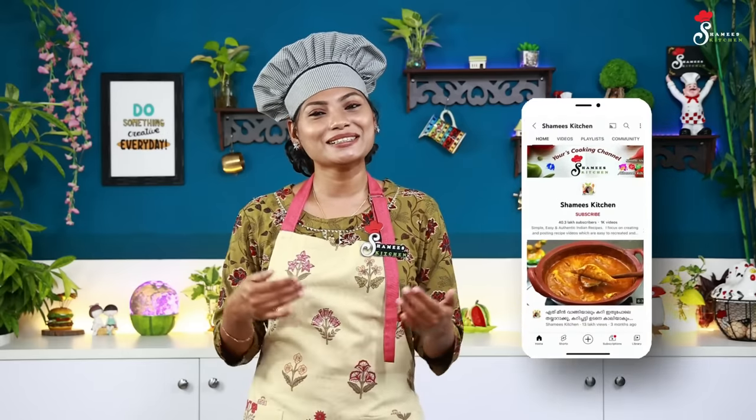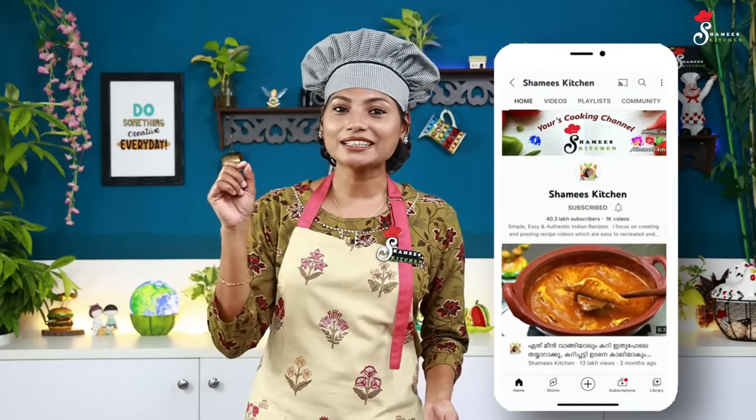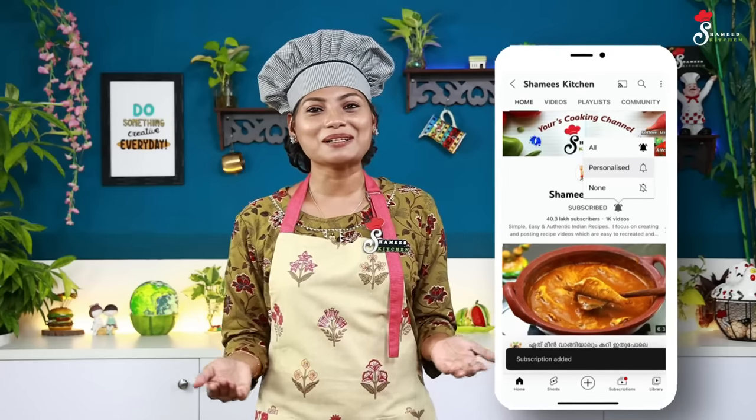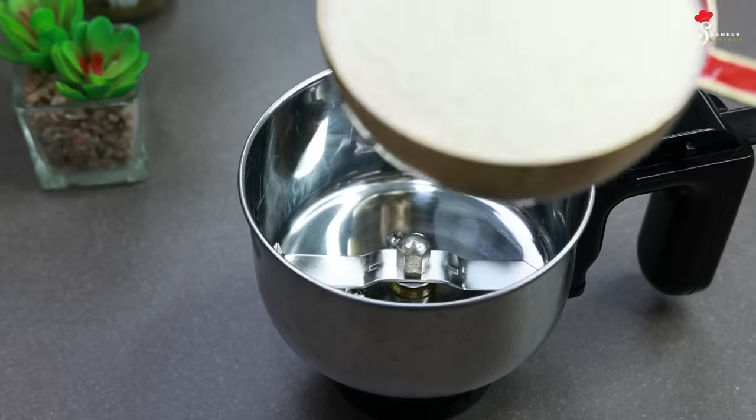Don't forget to like this video. If you like Shamim's Kitchen, please don't forget to subscribe to our channel. Please join us — we are on our website.